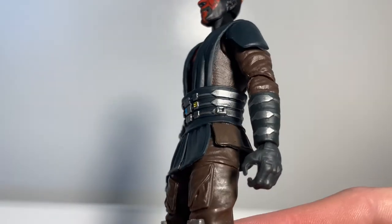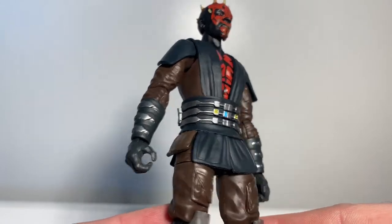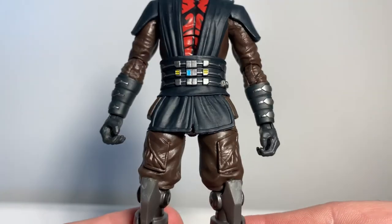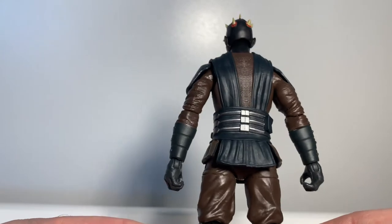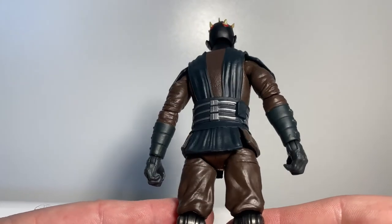He's got two gripping hands. As I said in my last review, Hasbro could go a long way by giving hand options to the Star Wars figures — it seems silly they haven't done it yet, at least more so in the Black Series, and even in the Vintage Collection.